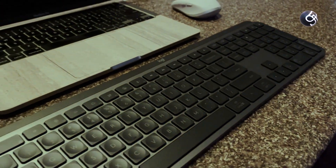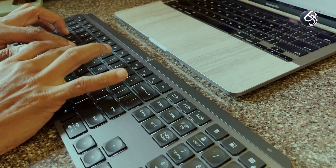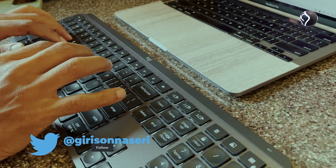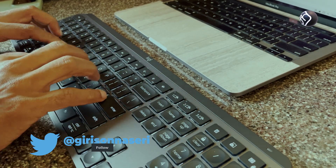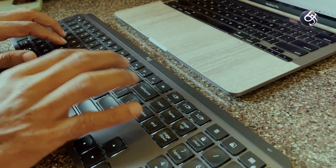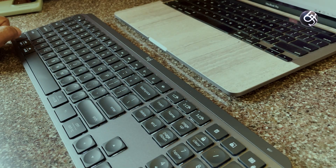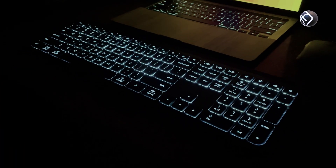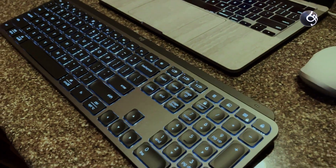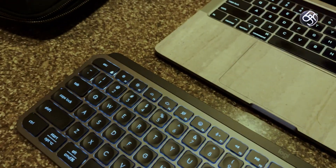The keyboard charges via a USB Type-C port. It also features an ambient light sensor — when there is enough light in your environment, the backlight brightness is automatically adjusted.